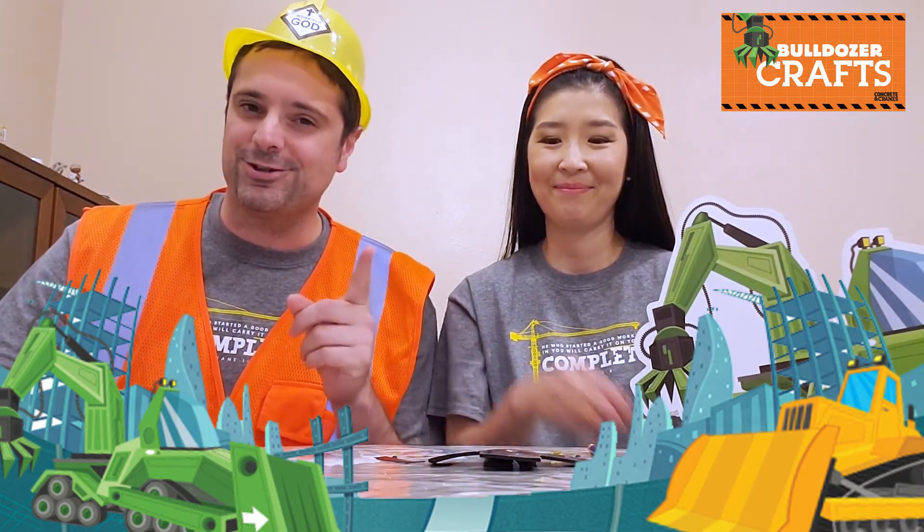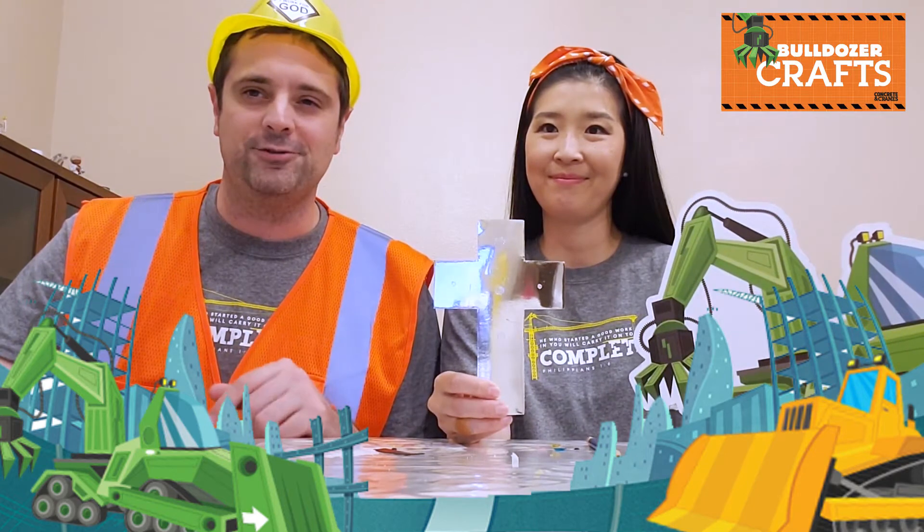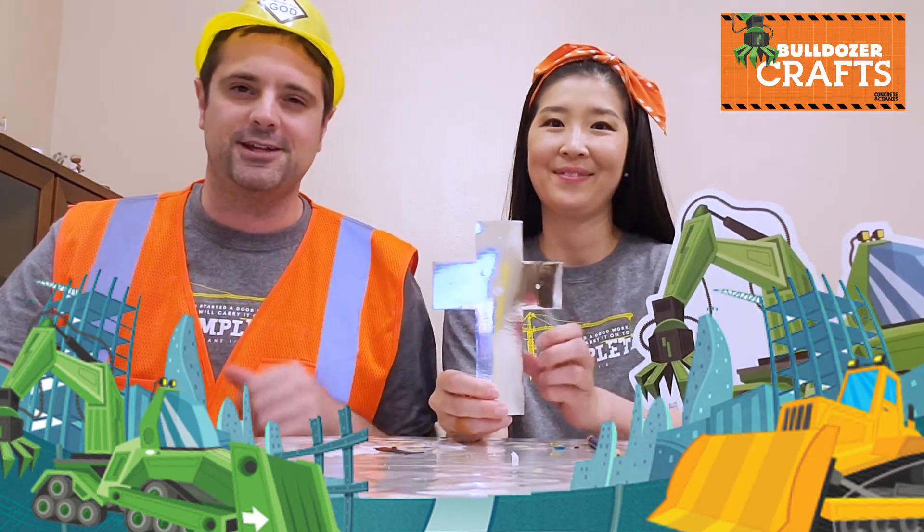Step 1 is to cover the front of the cross with the foil tape. Careful, kids — this tape will curl when the backing is removed, so be careful not to put a crease or a bend in the foil. But guess what? Surprise! This part's already done — we did it for you, so you don't have to. We're going to skip this step.